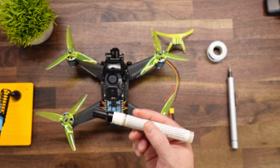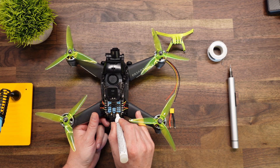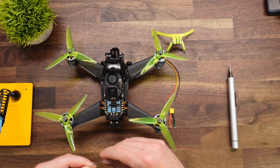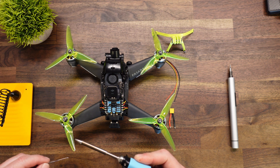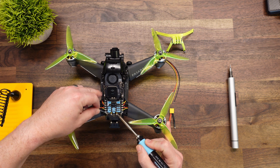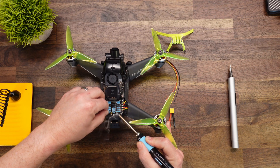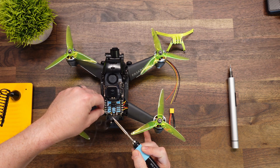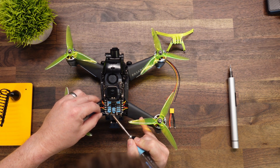Once that is dry, go ahead and take your flux pin and put just a dab on each of those two contacts. Then use a rosin core solder to tin these two spots. Currently my tip temperature is at about 380 degrees. Put your tip on the contact and hit it with a bead of solder — that's a nice bead right there. Do the same thing on the next one. Make sure you don't hit any of the MOSFETs or anything around the perimeter.